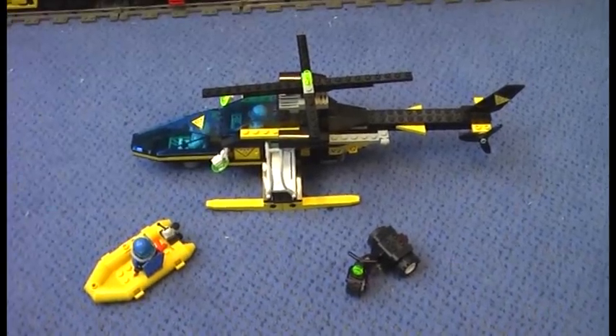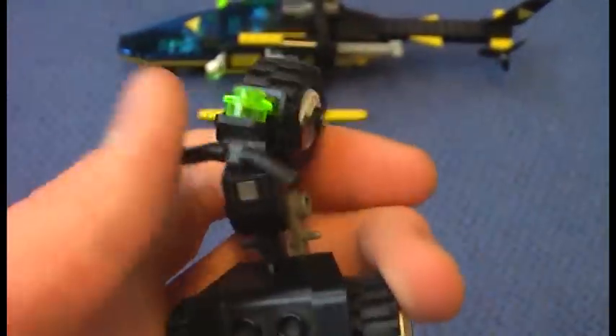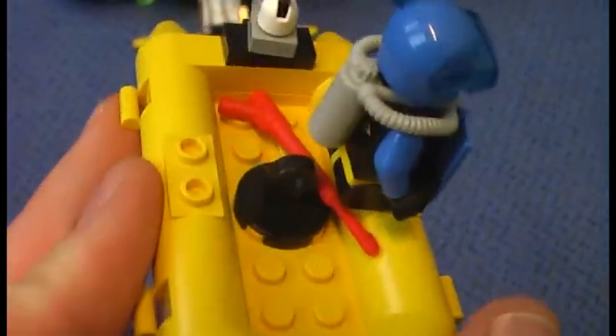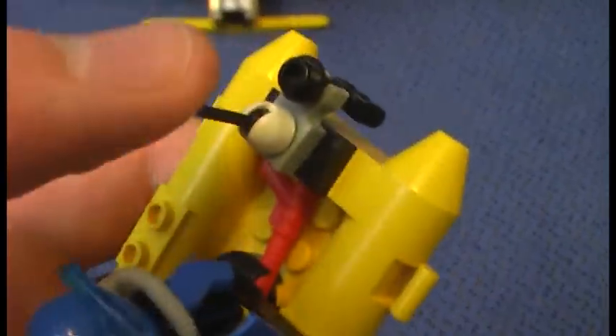Here is the set. Starting with the motorcycle: here is the headlight, the light in the back, and the 4 pegs where you can put something on, plus the swivel joystick. And here is the motorcycle and the boat — there is the hook, the diver sitting there, the red harpoon, and the engine with the lever. Very nice boat.